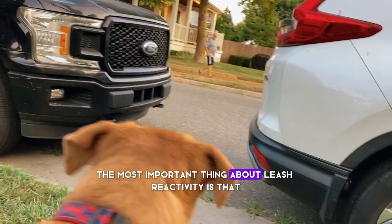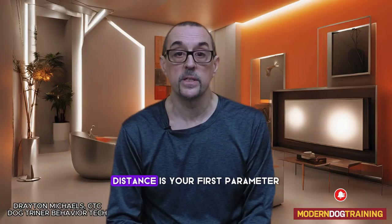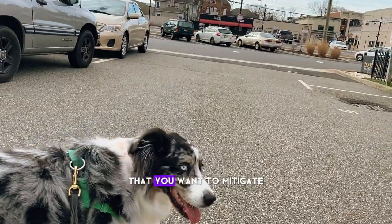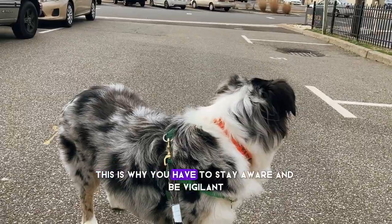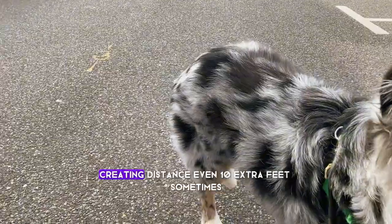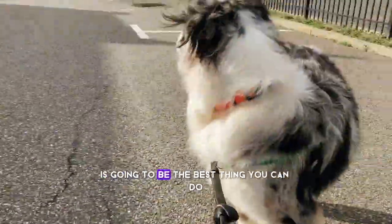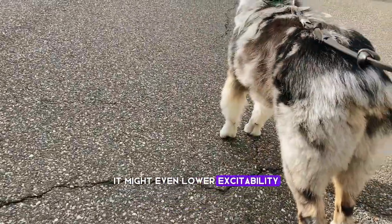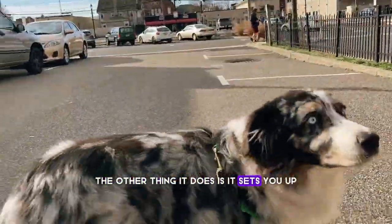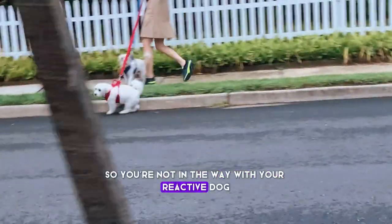The most important thing about leash reactivity is that the handler is always working to reduce stress. Distance is your first parameter that you want to mitigate, control, and manipulate to your advantage. This is why you have to stay aware and be vigilant. Creating distance, even 10 extra feet sometimes, is going to lower stress, lower frustration, and might even lower excitability. It also sets you up by practicing maximum dog etiquette so you're not in the way with your reactive dog.